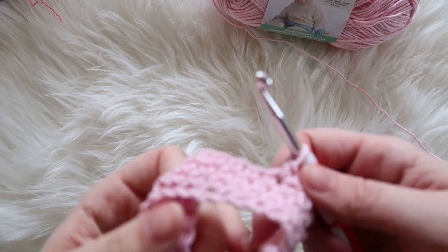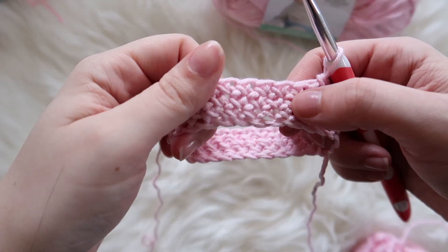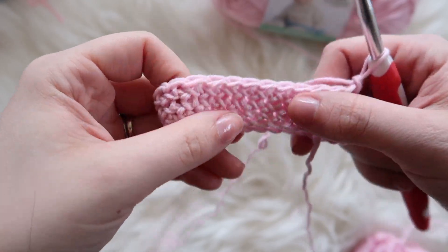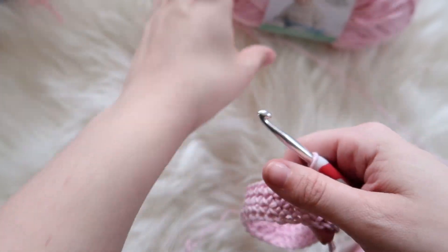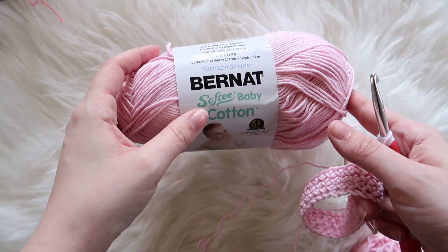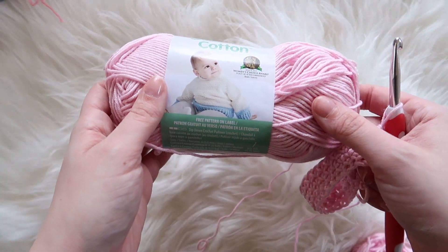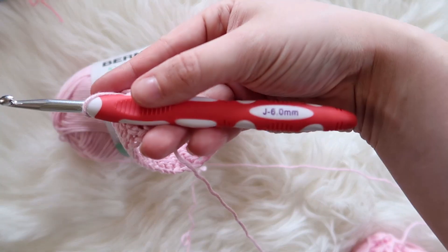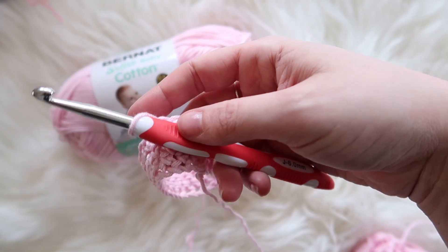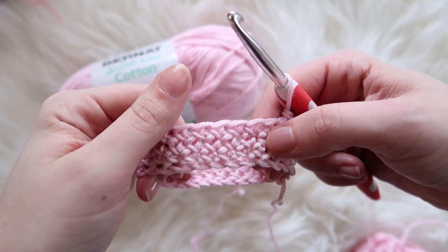Make sure you click on the like, subscribe, and the bell if you're on YouTube to get notifications. Today we are learning how to do the crochet single crochet cross stitch. Right now I'm using Bernat Softy Baby Cotton - I actually have a review on this coming out tomorrow - and then a six millimeter hook.